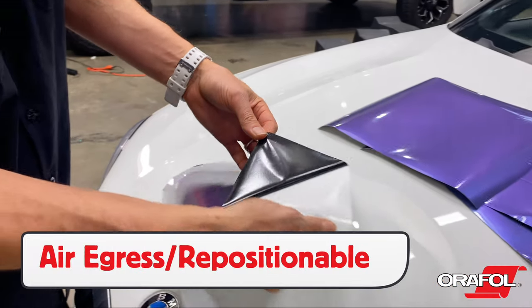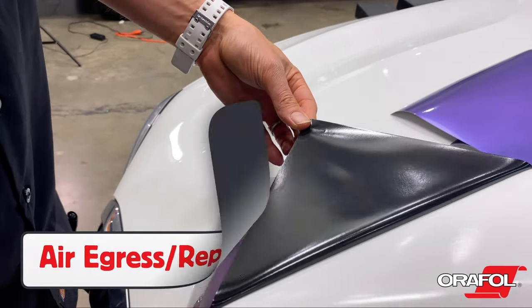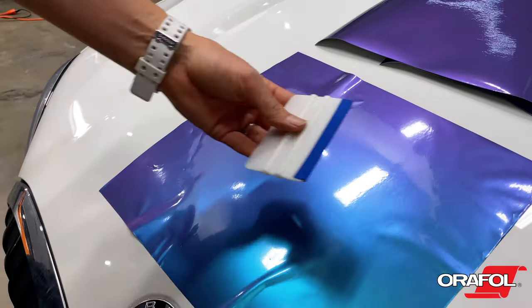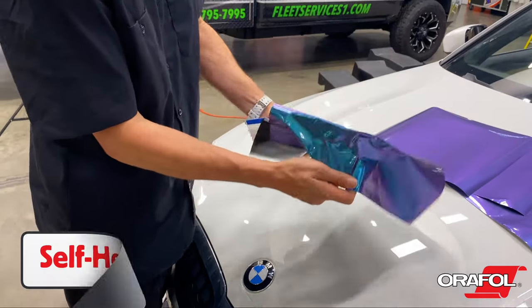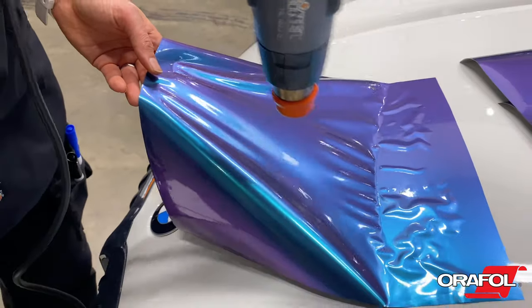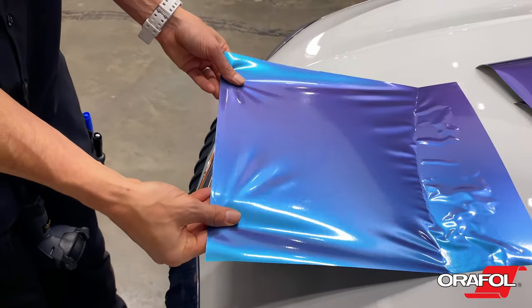The adhesive comes with air egress and repositionable features, and it can slide across the surface. When pressure is applied, it will adhere. If wrinkles or light scratches occur during install, Oracal 970RA can be self-healed — simply pick the film up and trigger the memory effect.